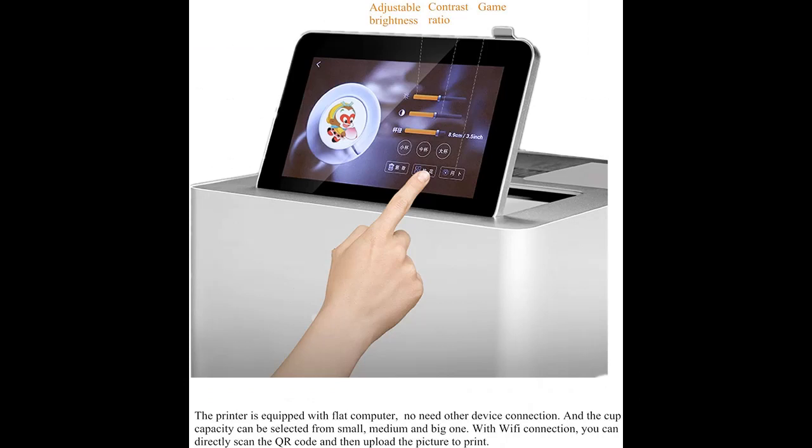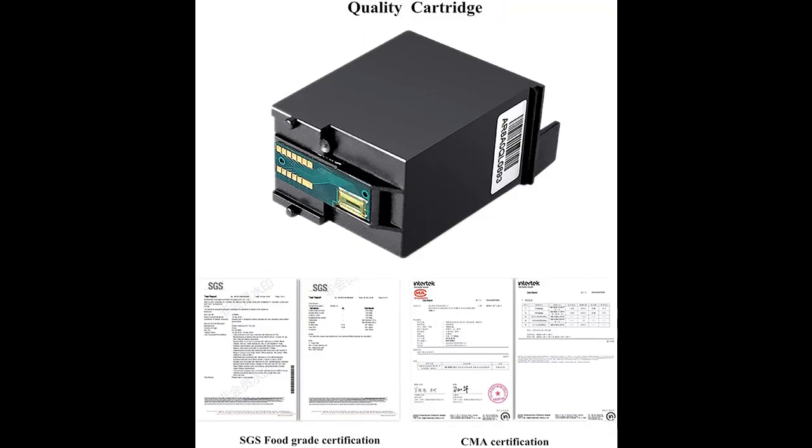It takes only 10 to 20 seconds to finish a cup. There are 66 preset classic coffee decoration patterns you can choose for printing. A touch screen and LED mood lighting above the printing area make it easy to use, making it great for business use.